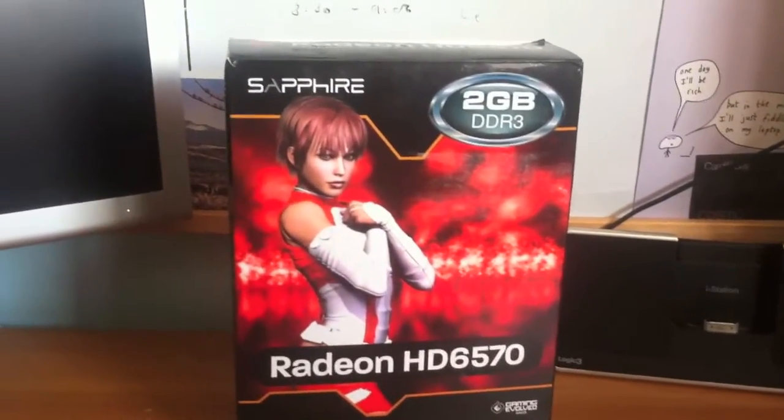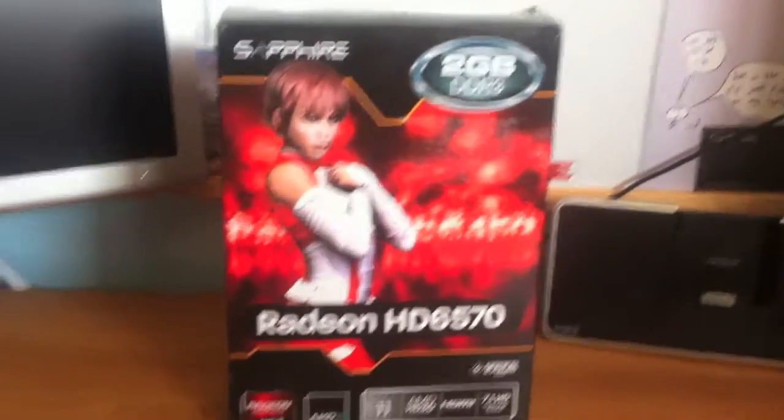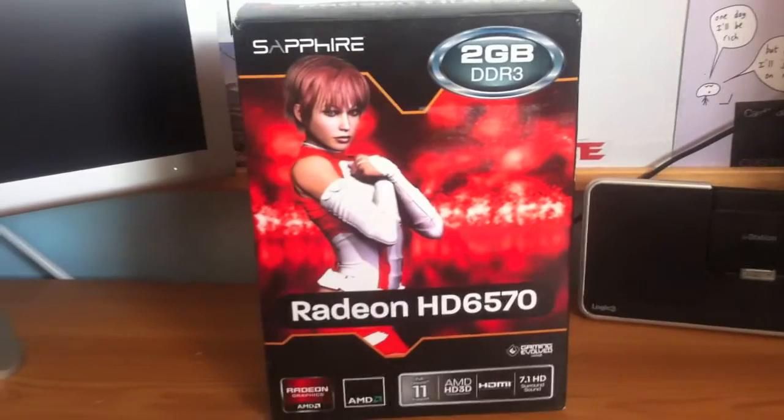This cost me £30 a good while ago now, and it's a really decent card for the money. Before we open up the Mac Pro and get to the installation, we need to unbox it first.